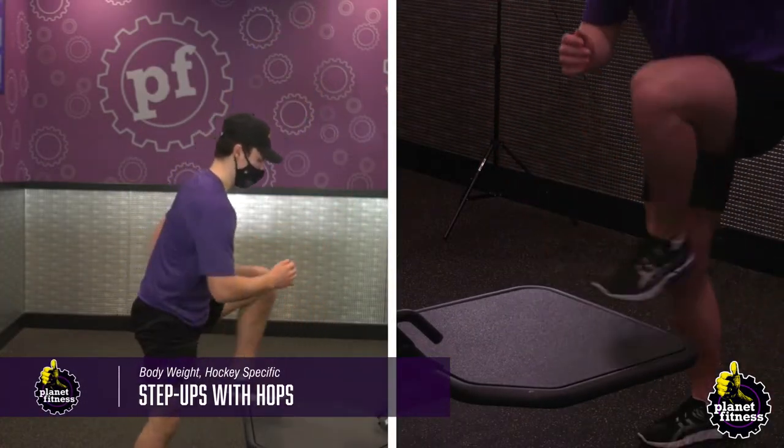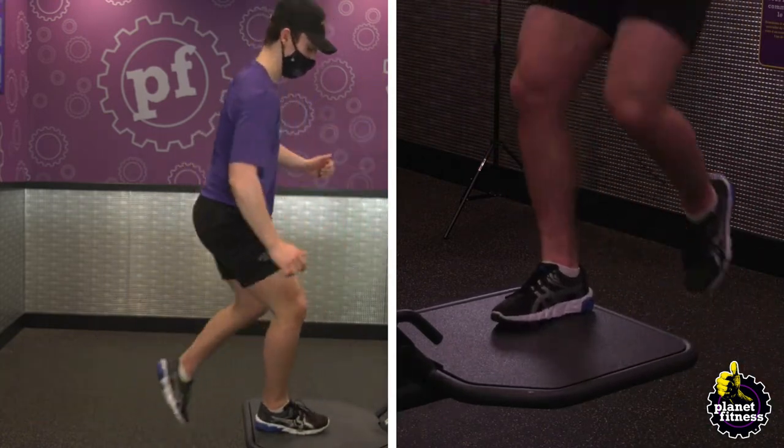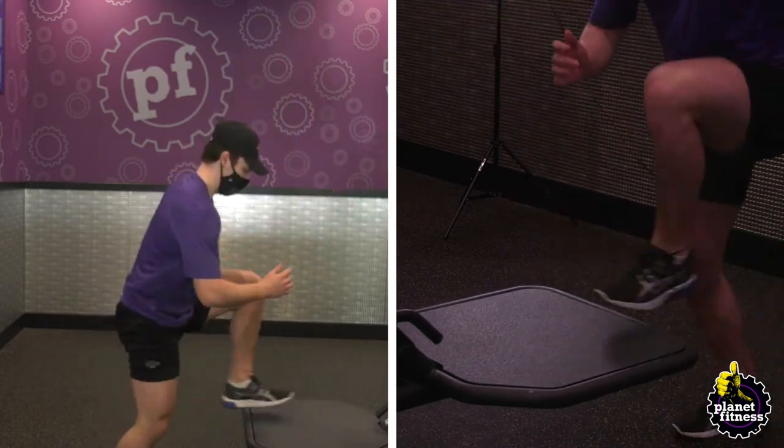Place a box or a step in front of you and stand up straight. Step onto the box with your left foot and drive your right knee up. Step down with your right foot and alternate legs until the set is complete.